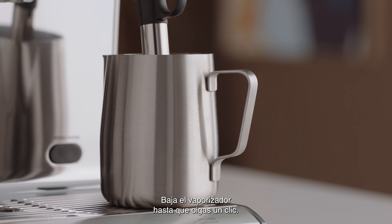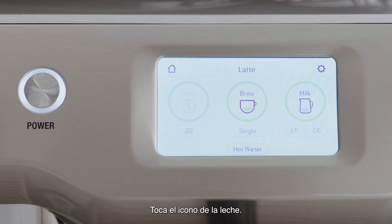Lower the steam wand, ensuring it clicks in place to start. Touch the milk icon.